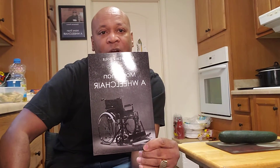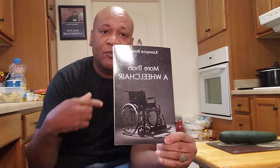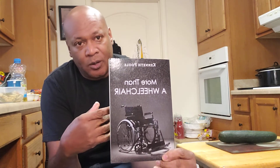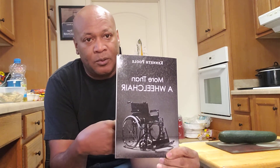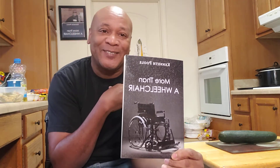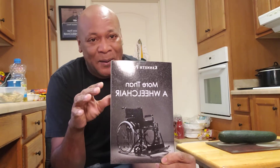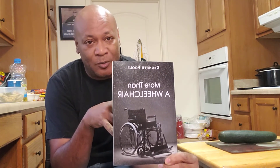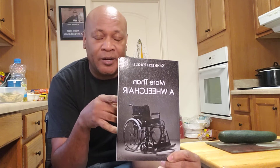Before I get started, don't forget to go grab my book, More Than a Wheelchair by Kenneth Poole. You can get it from me, or you can go on Amazon and Barnes & Noble. Get it from me or Amazon and Barnes & Noble.